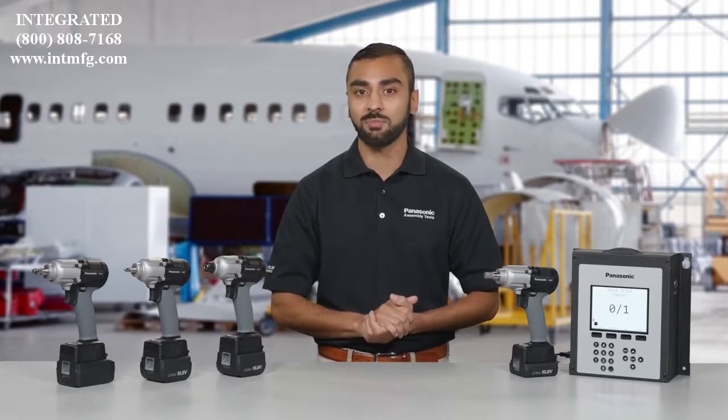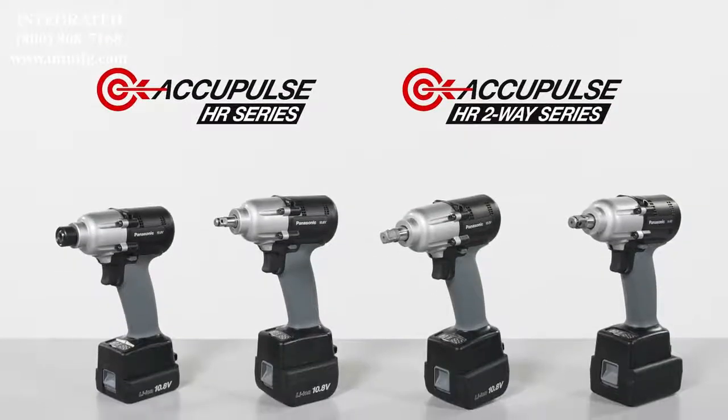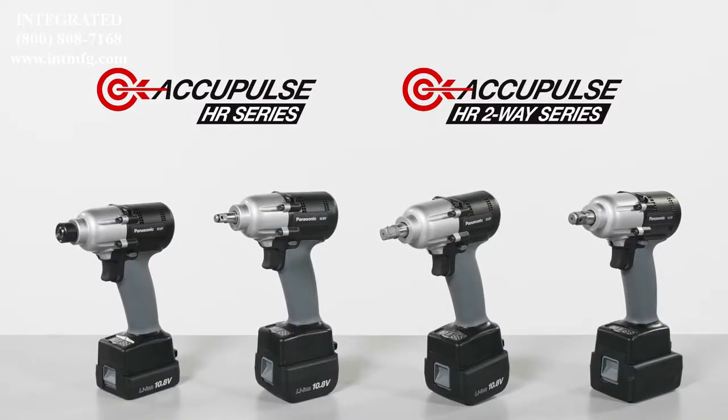Our next generation of cordless mechanical pulse tools builds on our legacy of bringing precision to the modern assembly line. AccuPulse HR series equips quality-conscious plants like yours with the most advanced cordless mechanical pulse tools ever made.